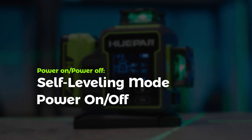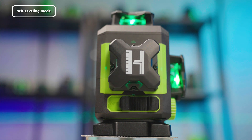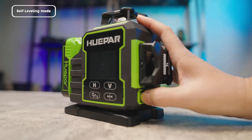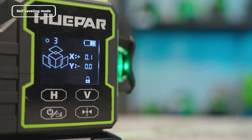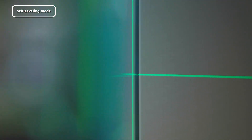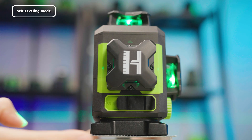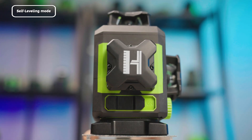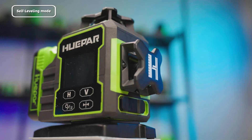Power On and Off — Self-Leveling Mode: Slide the front switch of the device to enable Self-Leveling Mode. An unlock icon will appear on the screen. The screen displays the active mode and battery level when powered on. In Self-Leveling Mode, the laser lines can be used as your vertical or horizontal reference. To turn off, slide the front switch again — the laser and screen will turn off and the device will shut down.